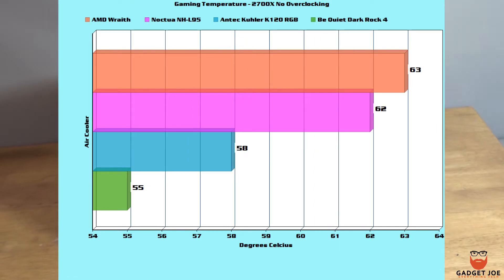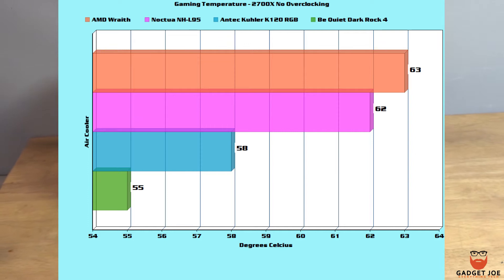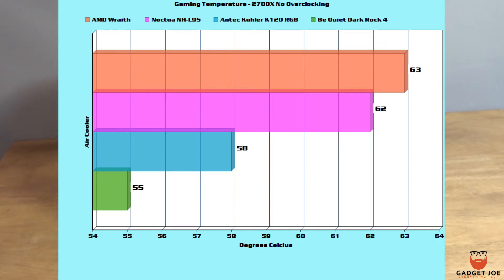We also tested during gameplay across multiple games and took the average temperature to get a ballpark figure when set at high settings. The Dark Rock 4 once again impressed with a temp of 55 degrees — that's 3 lower than the Antec, 7 lower than the Noctua, and an outstanding 8 lower than the Wraith.